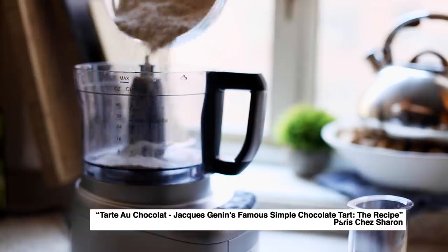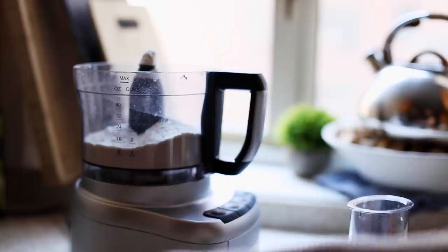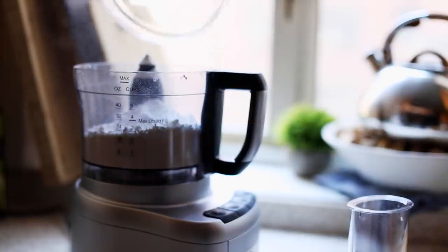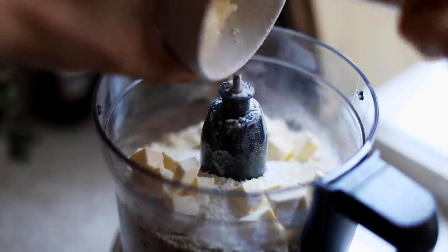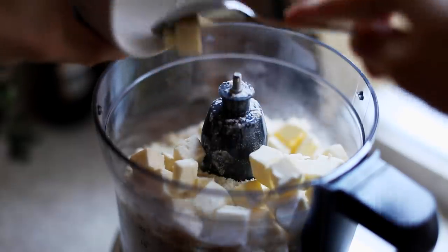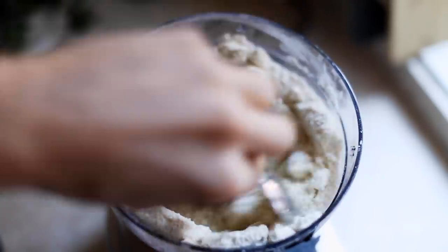To make the tart, I'm starting by making the crust first, so adding all-purpose flour, some powdered sugar, and some almond meal. This is kind of like a usual short crust pastry, and a little bit of salt, because I like salt in my pastry crust. It's pretty standard, an all-purpose dough. I add a lot of butter, because butter is what makes pastry taste good.